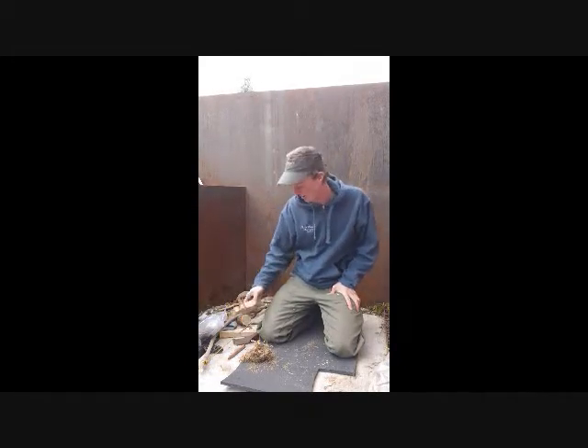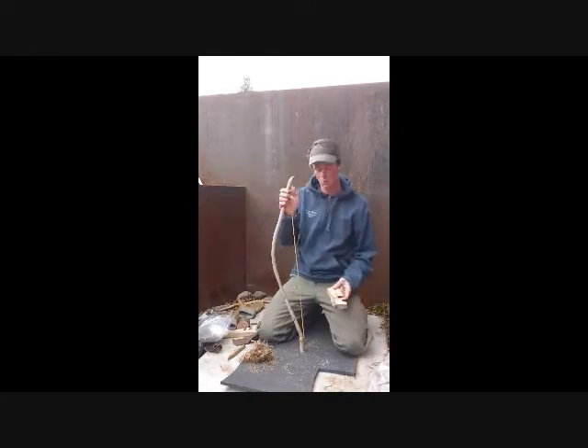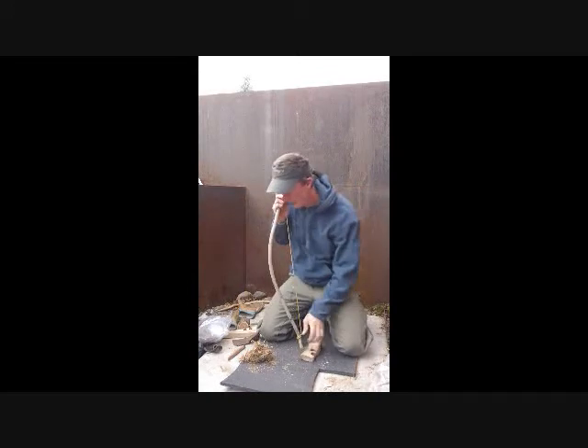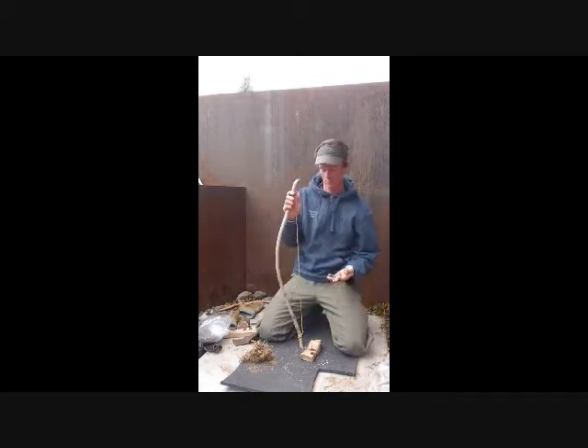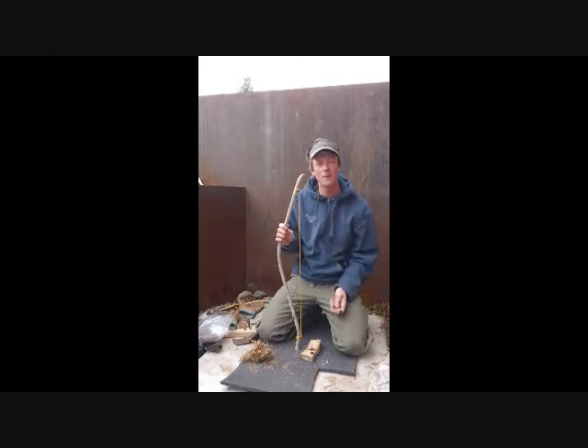I like to call it busting a coal. You might have seen this on TV or somewhere else, but this is actually starting a fire with what's called a bow drill, which is using friction to create enough heat with the wood to produce a smoldering ember.